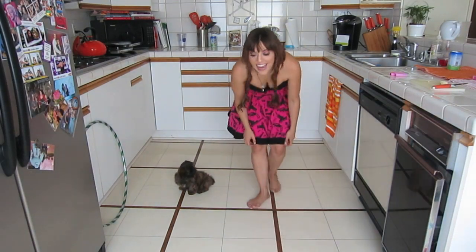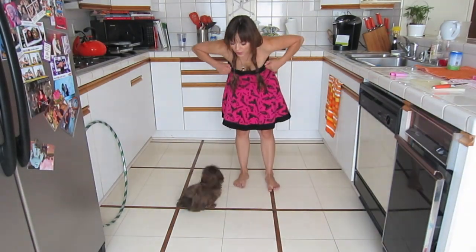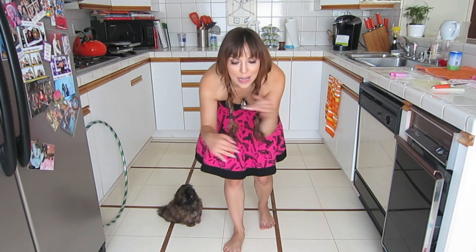Hey guys, welcome back to another Roxy K video. In today's video, I'm going to show you how she does figure 8 between my legs.